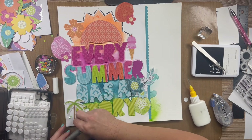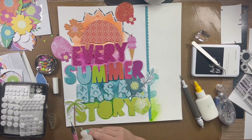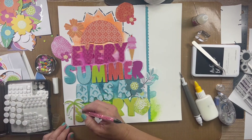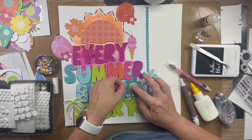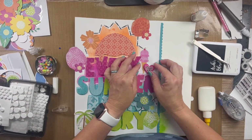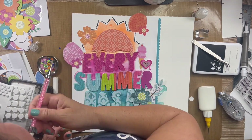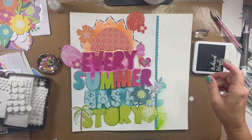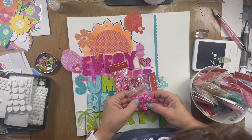I thought this palm tree was perfect since we're talking about summertime on this page. This kit also comes with a little tiny jar of sequins and beads and pearls, so I just put them in that little dish and added them to my page. I use glossy accents to put this stuff down because it dries pretty clear — you won't see the glue coming from behind it, which is important since some of them are jewels with a clear front.